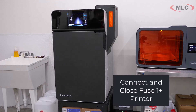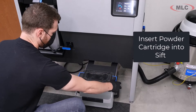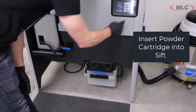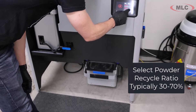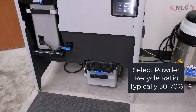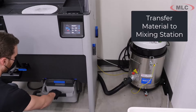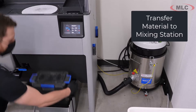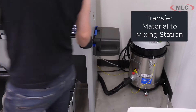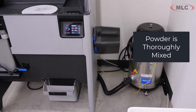With SLS, what you're doing is bringing all of the powder — the loose powder — up to temperature and then melting it with a laser. Here is the powder cartridge and you load it into this sift machine. This sift machine has several different tasks. One of them is loading and mixing material. You can do, let's say, a 30% recycle ratio — it's going to put in the amount you requested of virgin material and then recycled material. You need to make sure they're very thoroughly mixed so that you're going to get a good result when you actually print it. You take it out of the fill station and send it over to the mixing station.